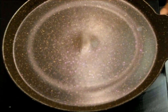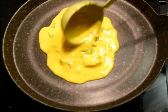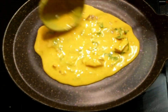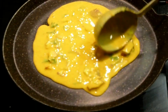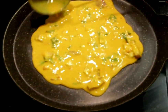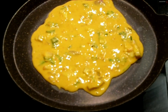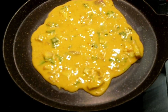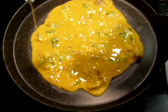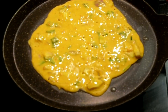We'll heat the pan now and add our tomato omelette batter. Don't rub it as we do for our dosas — just move the batter slightly so that it is spread evenly. As usual we'll add some oil and close the lid and cook it on medium flame.